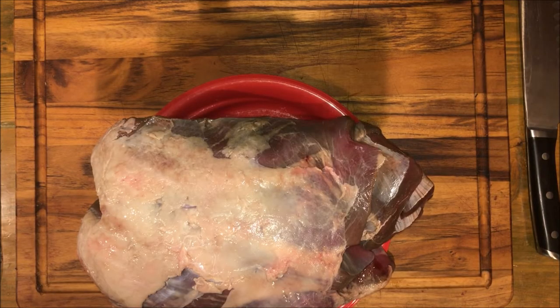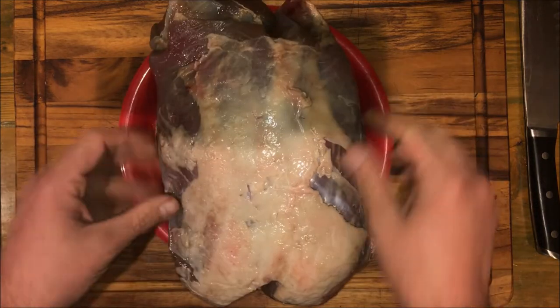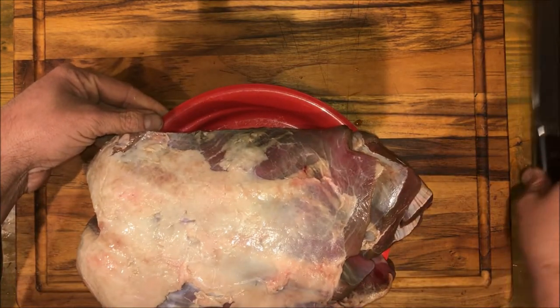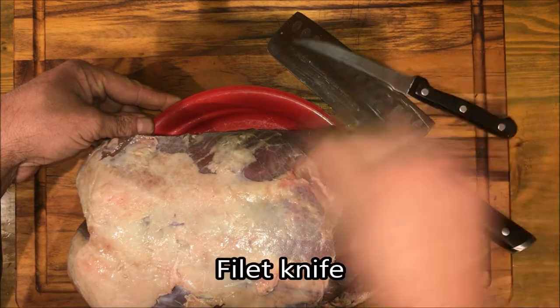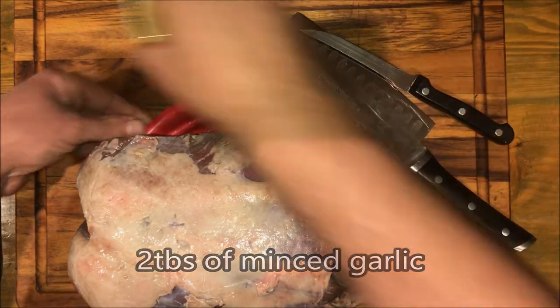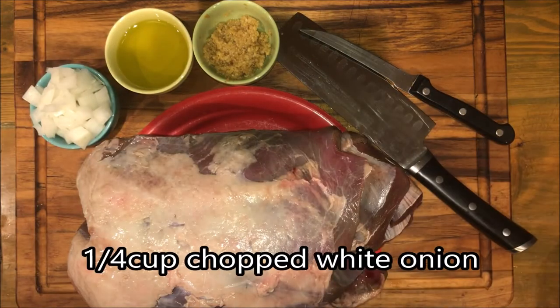Today we're working with some of the bigger roast section — we cut off the front end of that deer. Usually you get about three roasts off the front. We took this one and we're going to cut some steaks off of it. What you're going to need is a good knife to work with the meat, a fillet knife to get all the fat off, about two tablespoons of garlic, two tablespoons of your favorite oil, and a quarter cup onions.